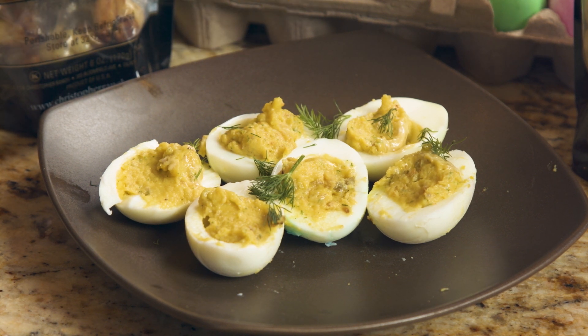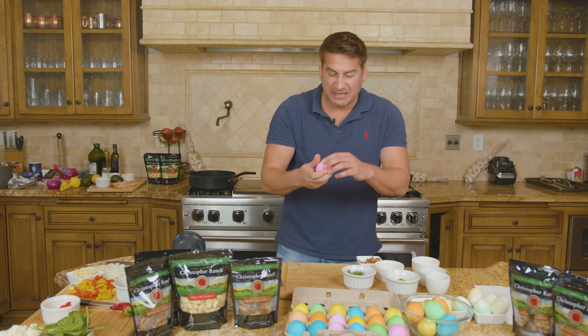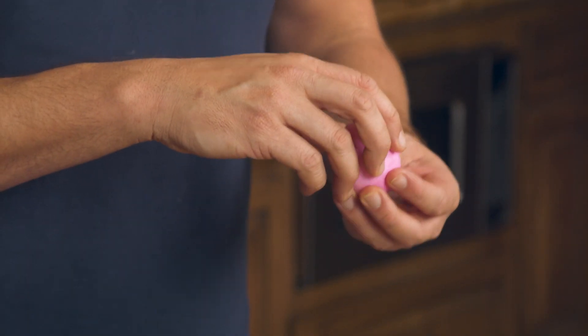First things first, we're going to take a hard-boiled egg and crack it very gently, because next we're going to peel off the shell leaving the hard-boiled egg and the yolk intact.